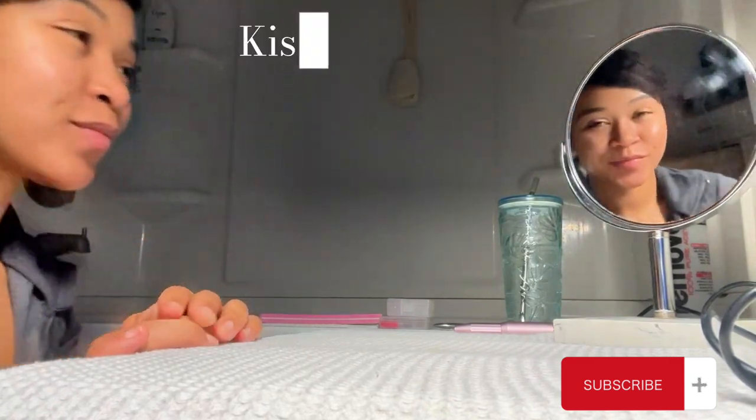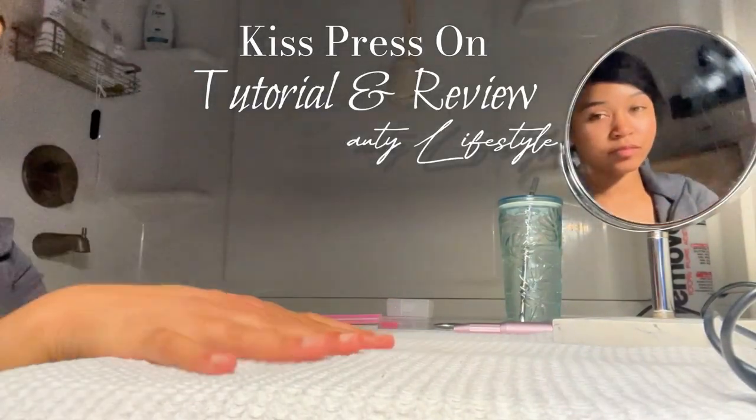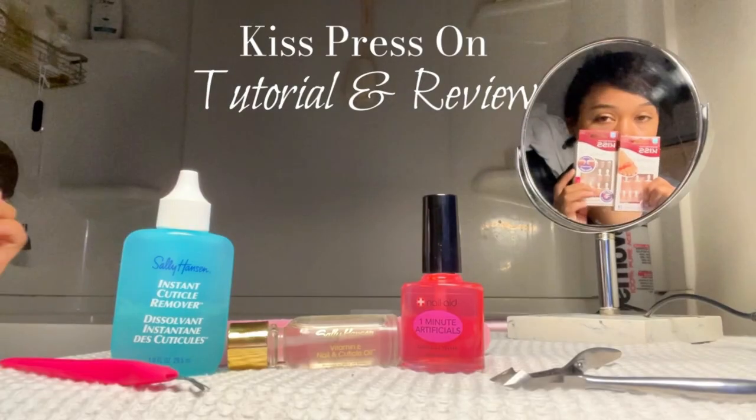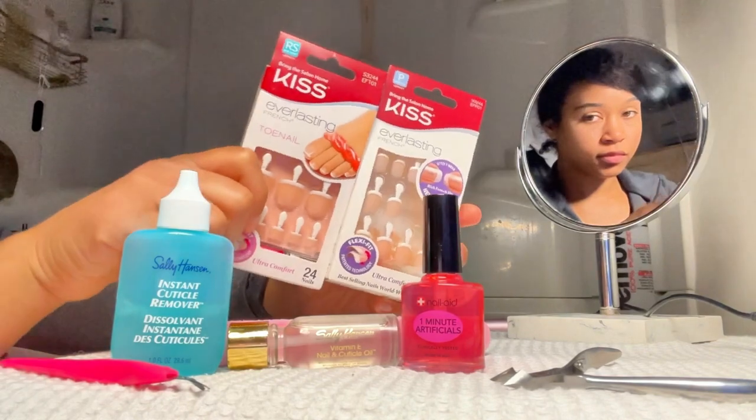Hey y'all, welcome or welcome back to my channel. My name is Natasha Naomi, and here on this channel we focus on things such as fashion, beauty, and lifestyle. Today we will be doing this Kiss press-on nails tutorial and review, and in just a second I'm going to show you guys everything.